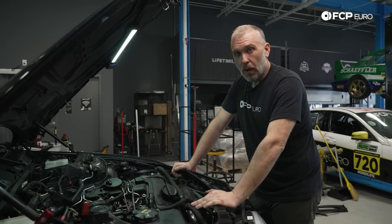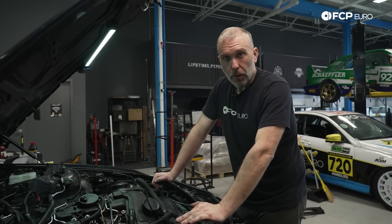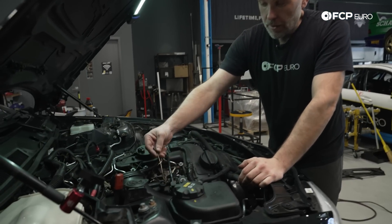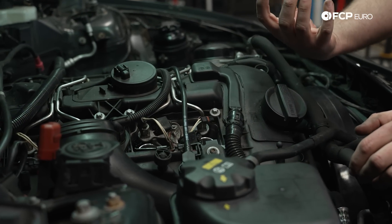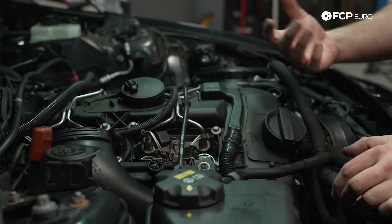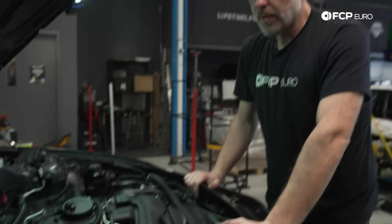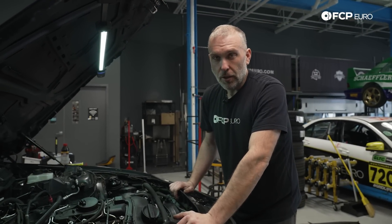Before you prime your BMW's engine oiling circuit, number one, have oil in the engine — step one. In this case, I have the injectors disconnected, so it's not possible for the engine to dump fuel.